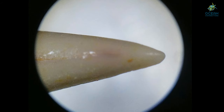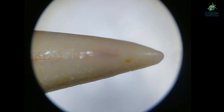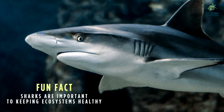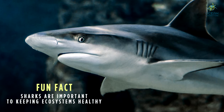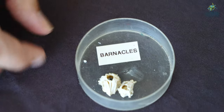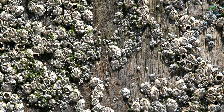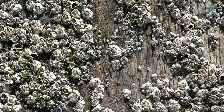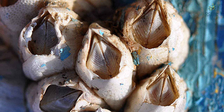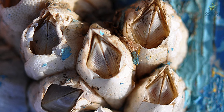Now we're going to look at some shark teeth. Look at how pointy they are to help them catch their prey. And finally over here we have some barnacles. Barnacles are animals that are alive — they attach onto things like boats or rocks and reach out with their little feathery arms to eat tiny plankton in the water.